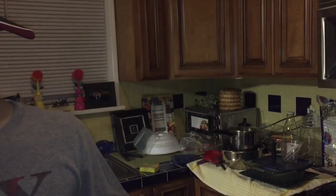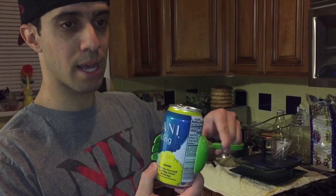We're going to put just a little drop of water into the can so that it's just covering the bottom, and then if you have metal tongs that would be better, but we're going to use plastic because that's all I got.